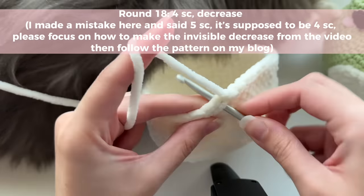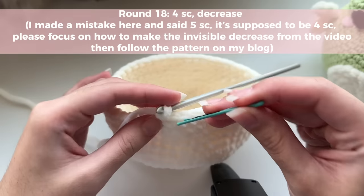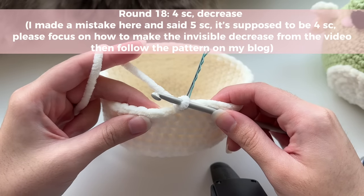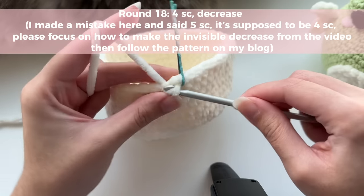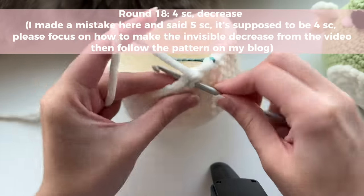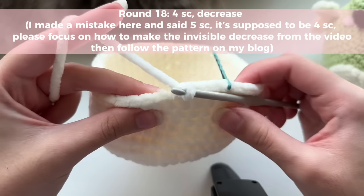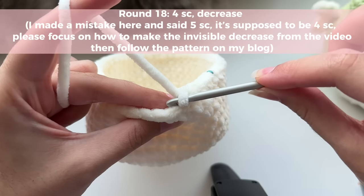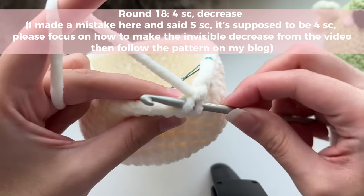Once again, start the new round by inserting a single crochet, and in that very first single crochet you're going to insert your bobby pin — never stop marking the first stitch of your round. Our pattern is going to be five single crochets and then a decrease. So we have our first single crochet here, then do four more for a total of five single crochets before the invisible decrease. Your stitch has two loops: a front loop and a back loop. You're going to grab onto only the front loop.